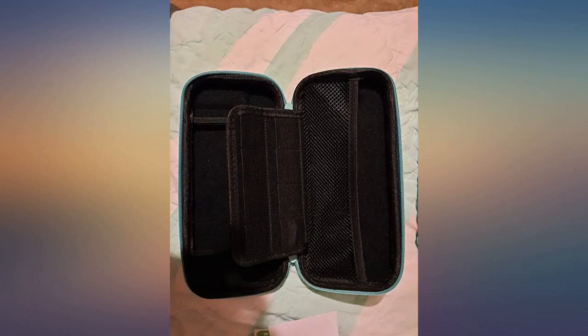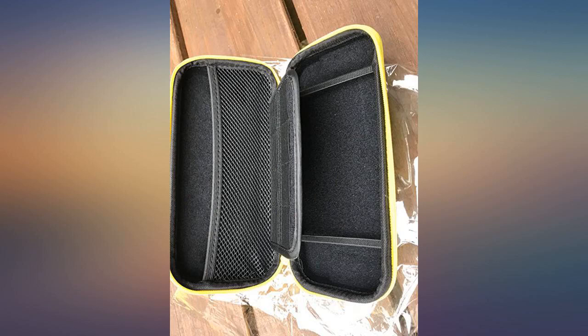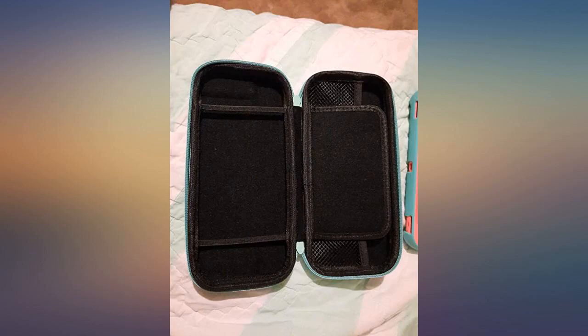It has held up great. The only small complaint I have is that the zipper likes to fold down, as shown in the picture, which means it takes a bit longer to zip up.